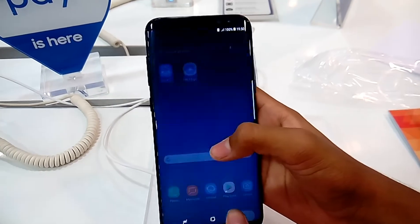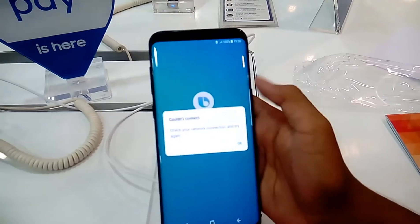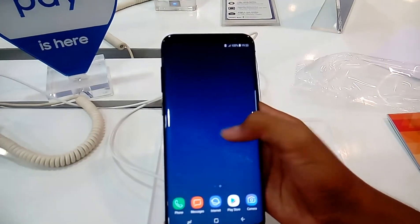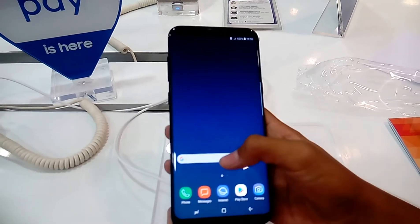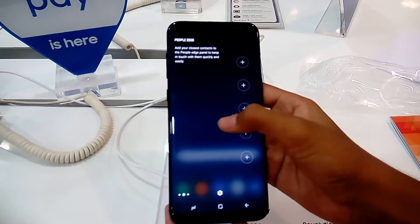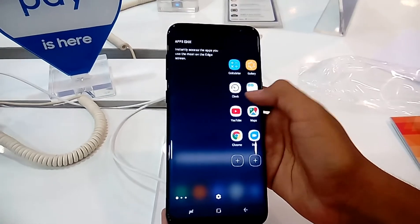It's running Samsung's version of Android 7.0 Nougat. The hardware keys are gone now, and here comes Bixby, a personal assistant for Samsung. I don't have internet right now. The soft keys are very good to use, and here's the edge screen.